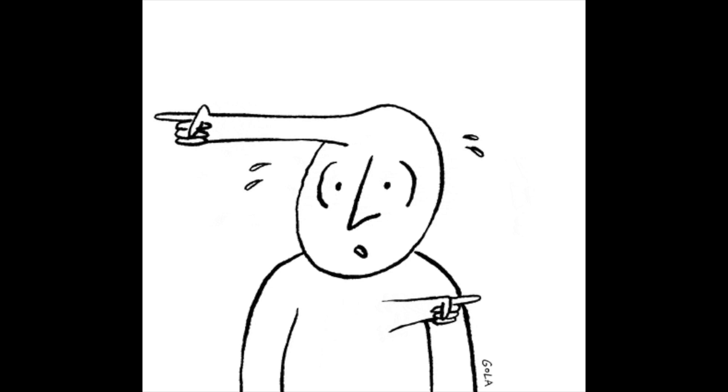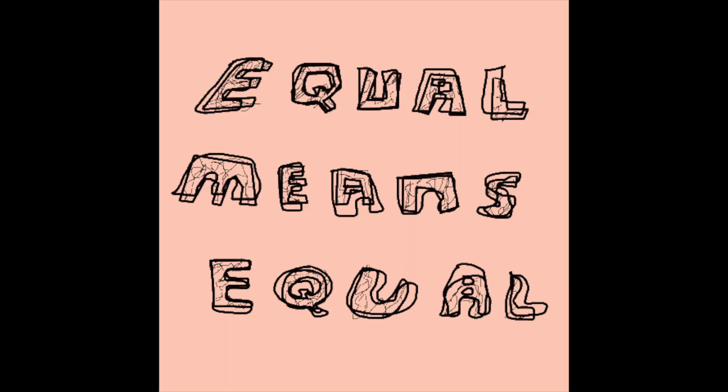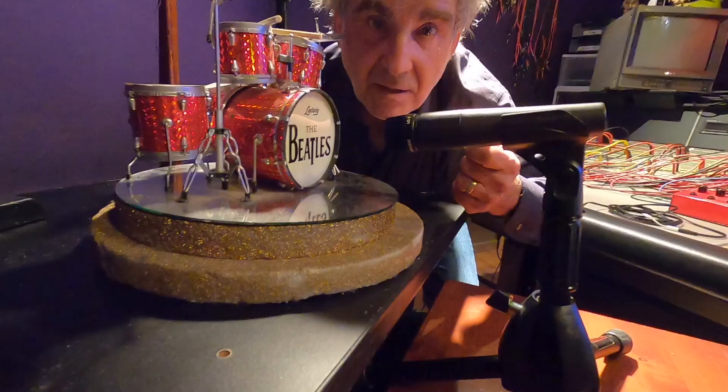Next, take your second condenser mic and put it to the right of the floor tom, about six inches above it. Point it towards the snare and the hi-hat across the tom. Have the drummer hold one end of the cable in the middle of the snare while you stretch the other end up to the overhead mic above. Make sure the second overhead is lined up where you're pinching the cable — they should now be equal distance from each other.